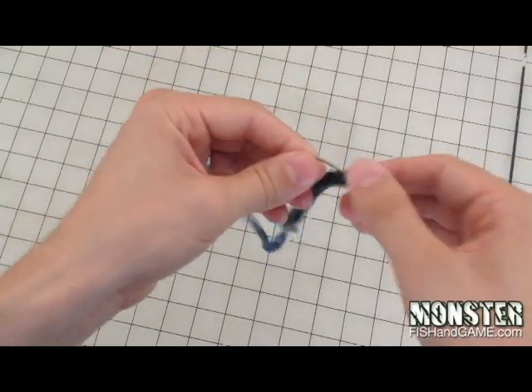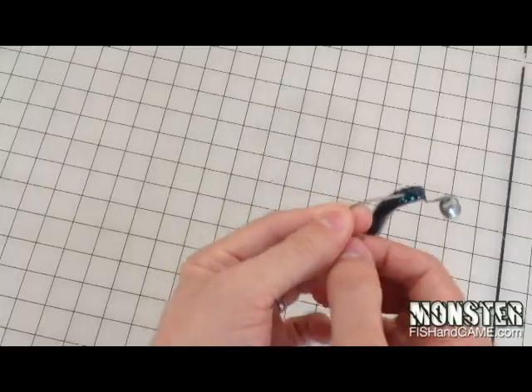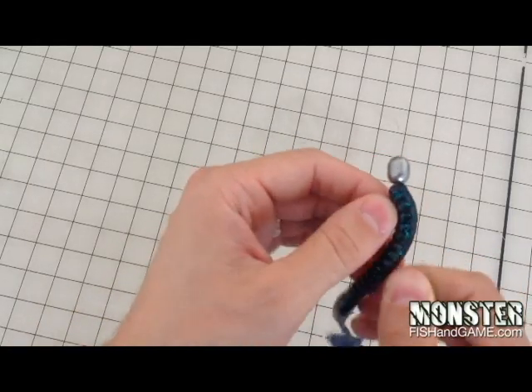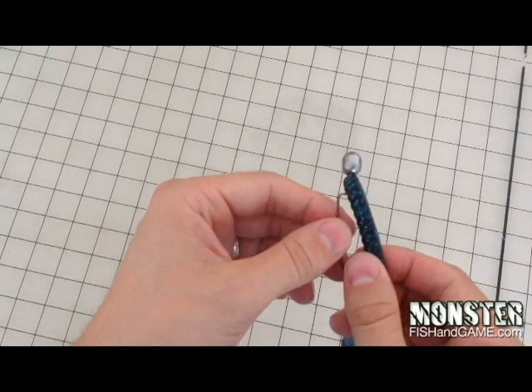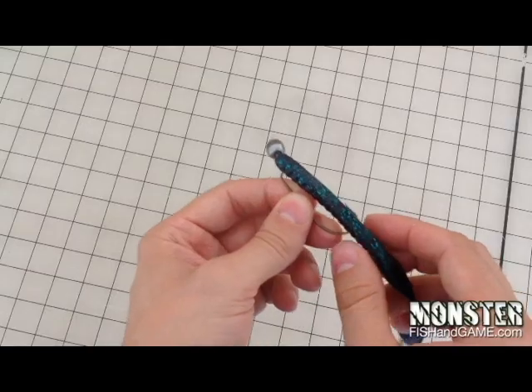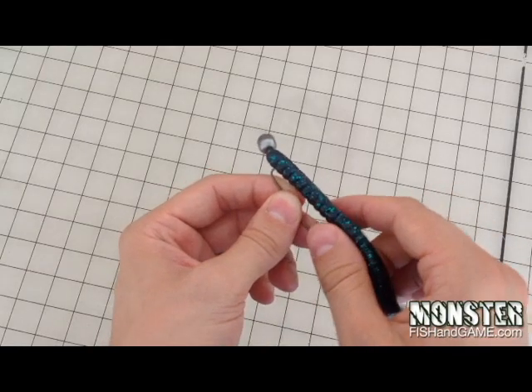Bring it around up to the top right there. What you can do next is take that and twist it around so it pops up on there. Now you want this part to be pretty much a straight line to get the best action out of that worm as it's falling.